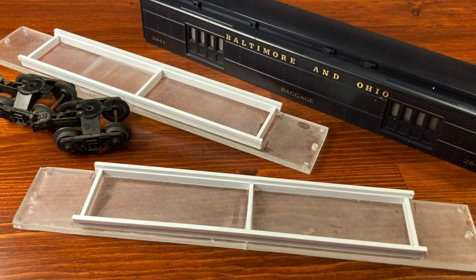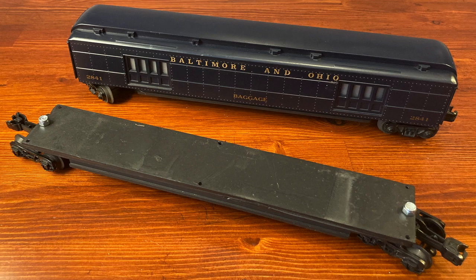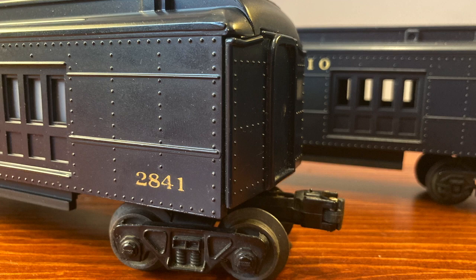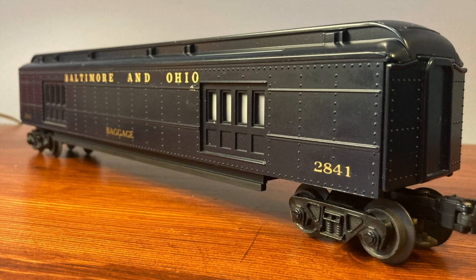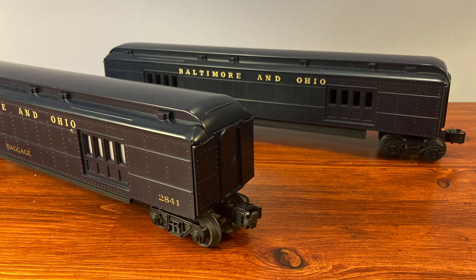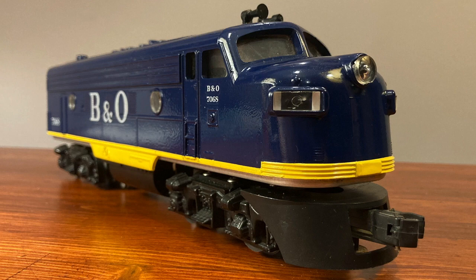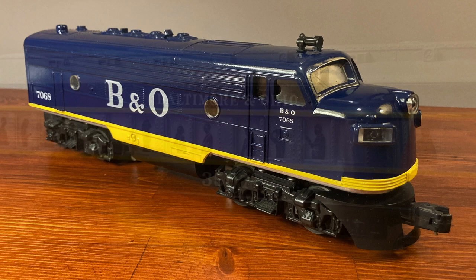I have a few more pieces of Baltimore and Ohio equipment in my fleet. These are baggage cars from Williams that came with just the shells, so I had to make bases for three of them. These turned out pretty good. They're a little bit longer in size than the Lionel Madison car, but the colors and the size are close enough that they don't look out of place when they're put together. This is the Williams F7 diesel that I repainted for B&O — it shares decals now with the repainted Lionel Madison car.